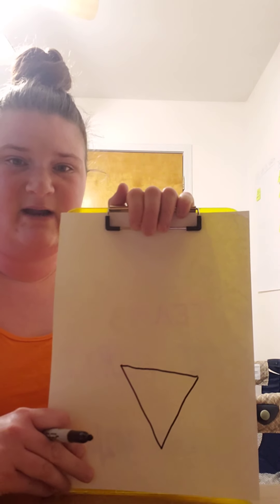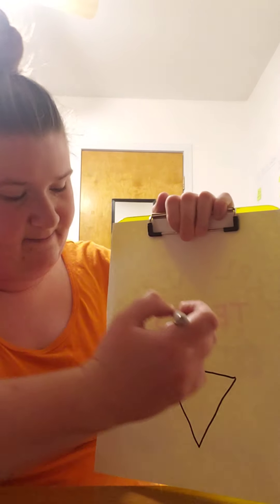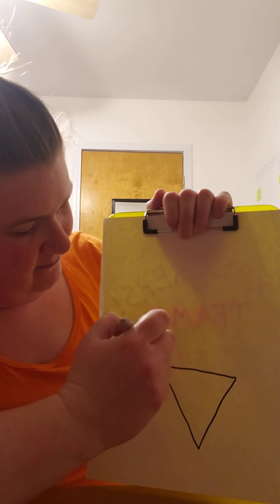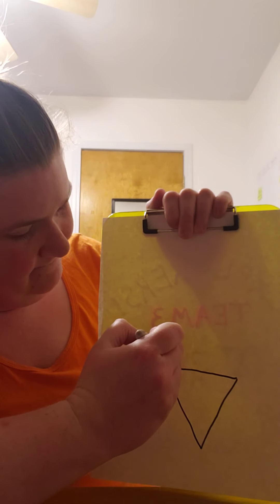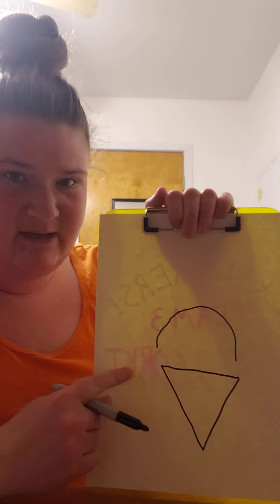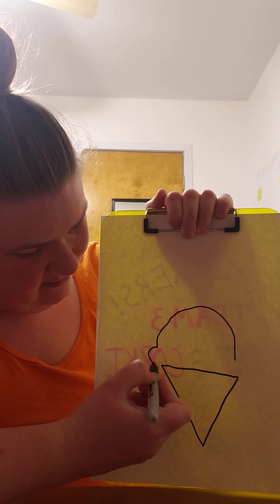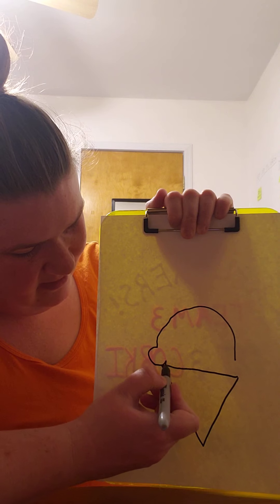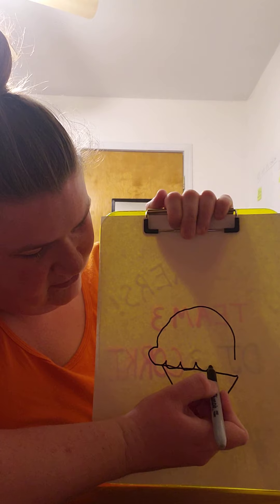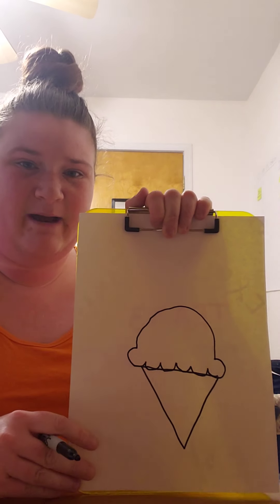Now on top of that we're gonna add the scoops of ice cream. I'm gonna make a big rainbow shape above the cone, but I don't want it to touch the cone because on the bottom we're gonna add our little scoops. So you've got kind of a bump, and then you make like W's all the way across, and then another circle to complete it at the bottom. There's my scoop.